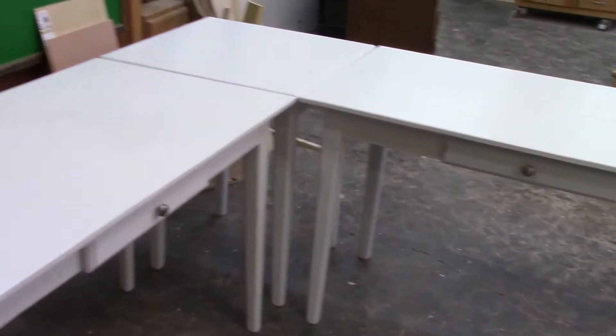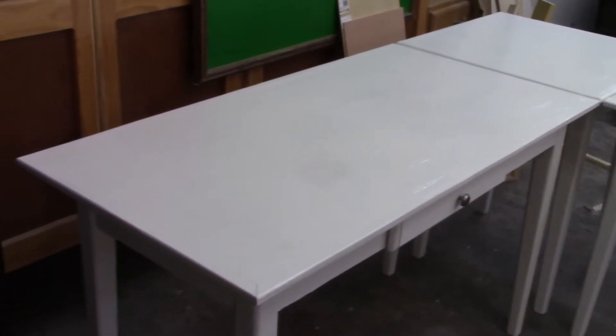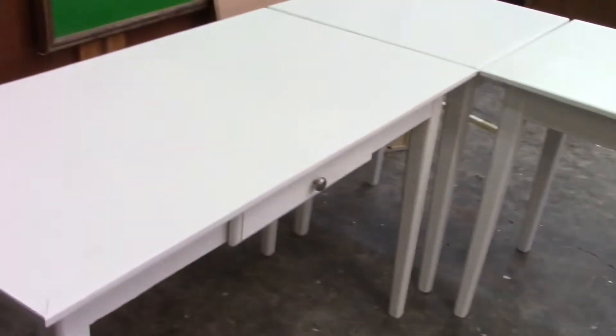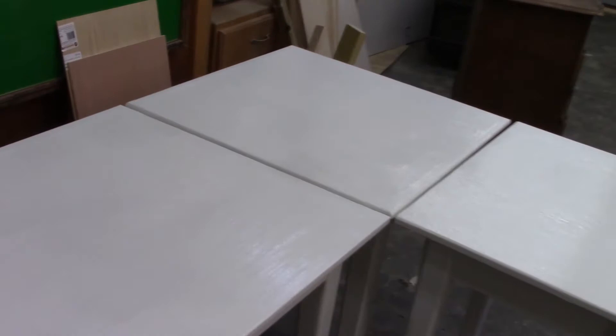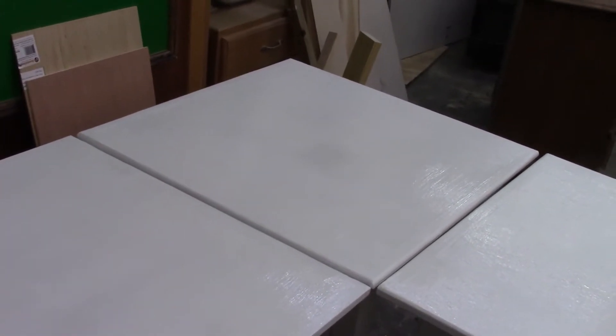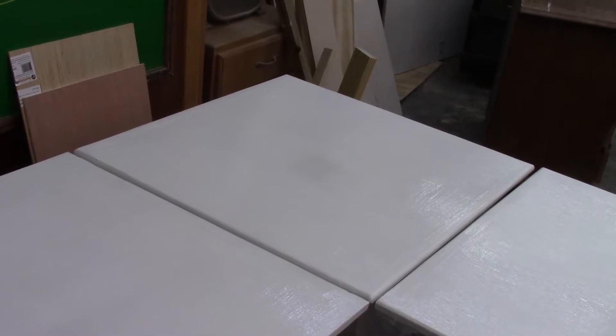Good morning. We've been working on this corner workstation here, made up of three tables. We made the two big tables last week, and this week we're going to make this corner table. So if you want to see how we did that, stay tuned, because that's what we're going to do next.